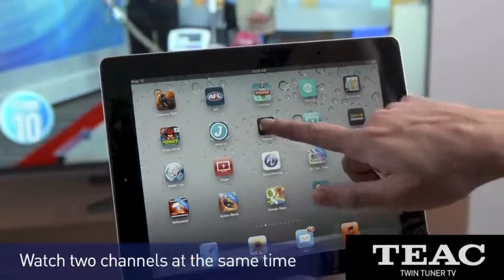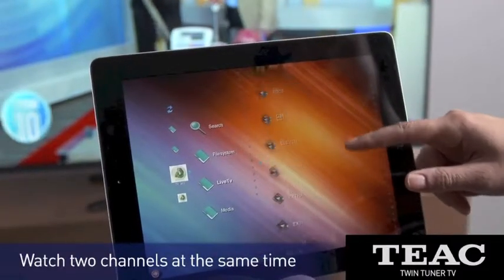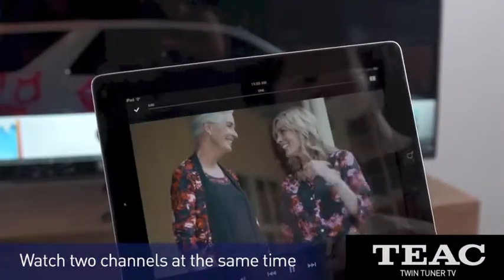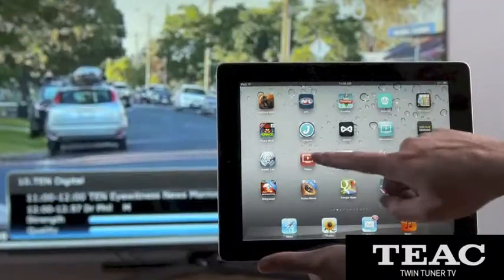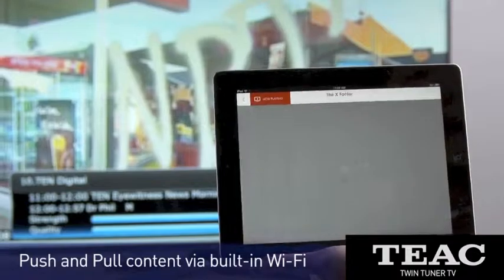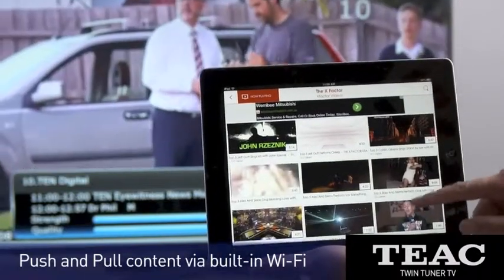Want more? You can even watch two channels at the same time — one on your TV and the other on your tablet or smartphone. But the fun isn't just for your lounge room. With readily available apps, all the smartphones and tablets in your home can talk directly to your TEAC twin tuner TV.